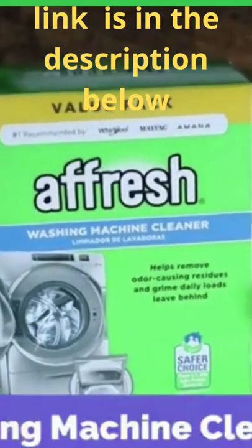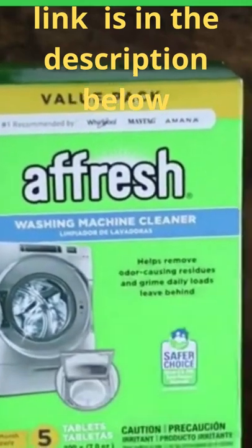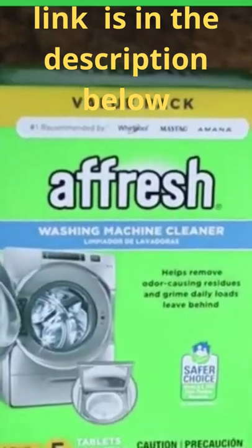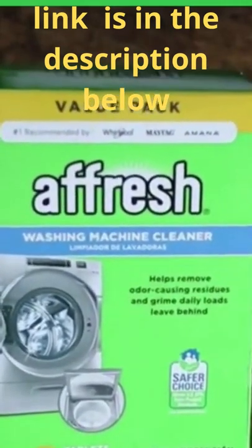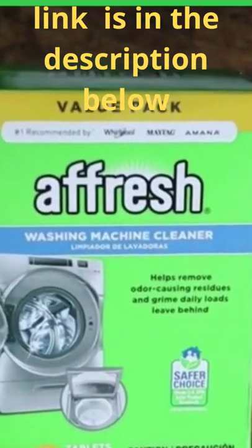What is going on guys? Today I want to talk about the Afresh washing machine cleaners. These are for front-loading and top-loading washers. We have a top-loading washer that's got a really big drum, and we kind of tend to get buildup after a couple of weeks of washes and things.